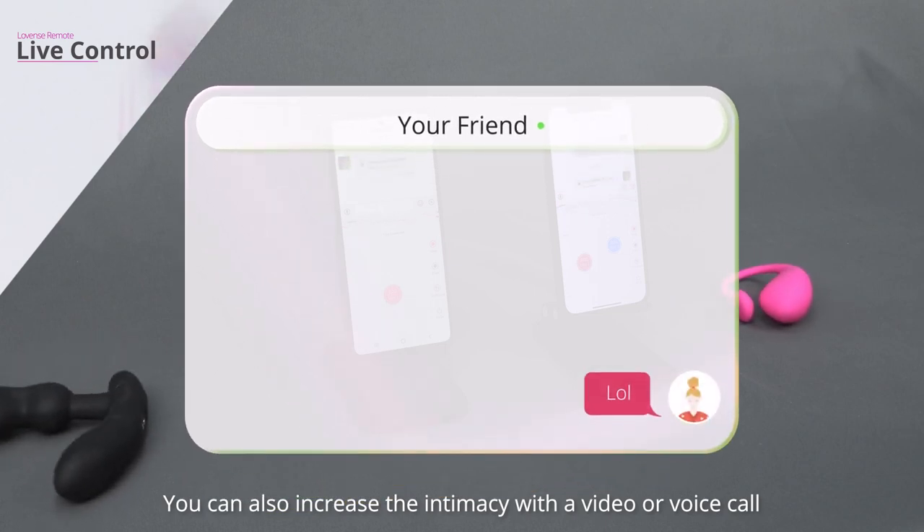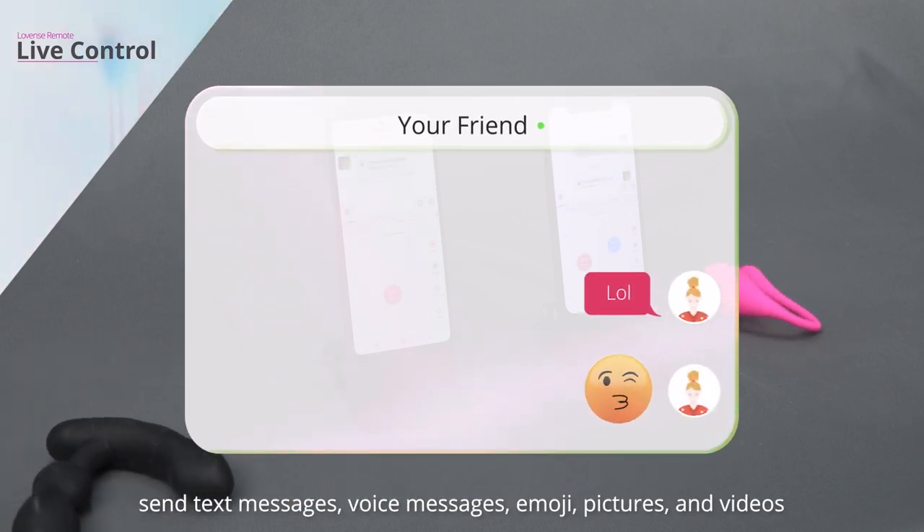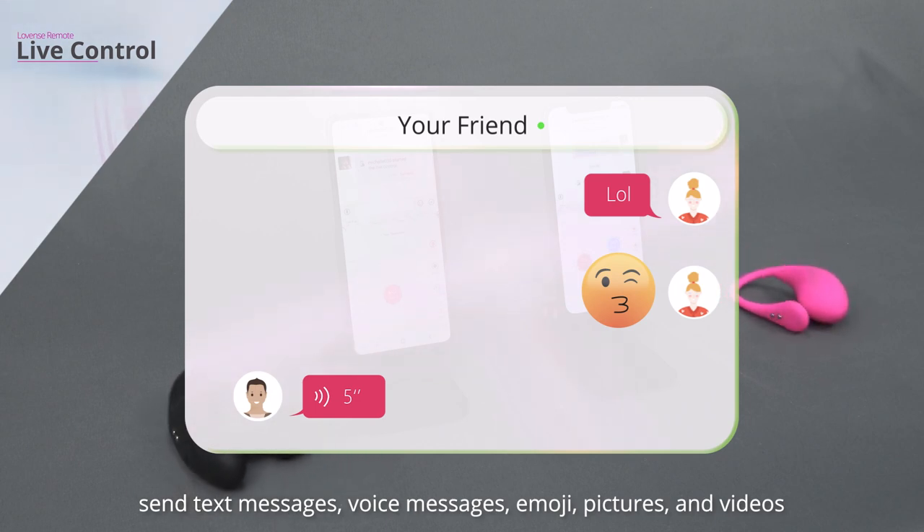You can also increase the intimacy with a video or voice call, send text messages, voice messages, emoji, pictures, and videos.